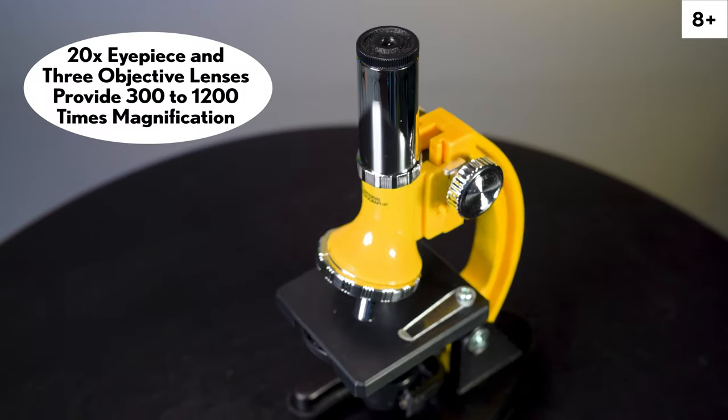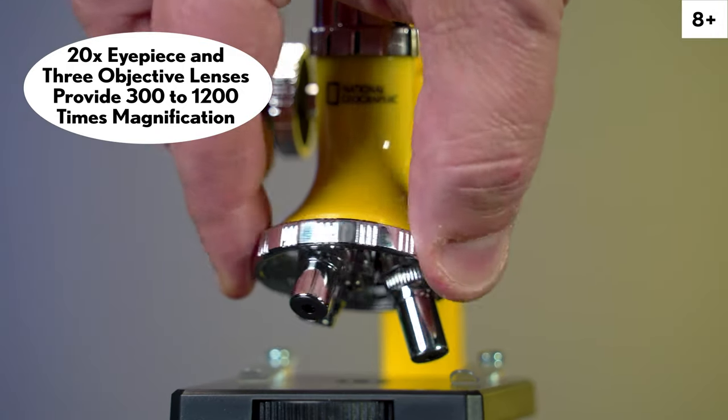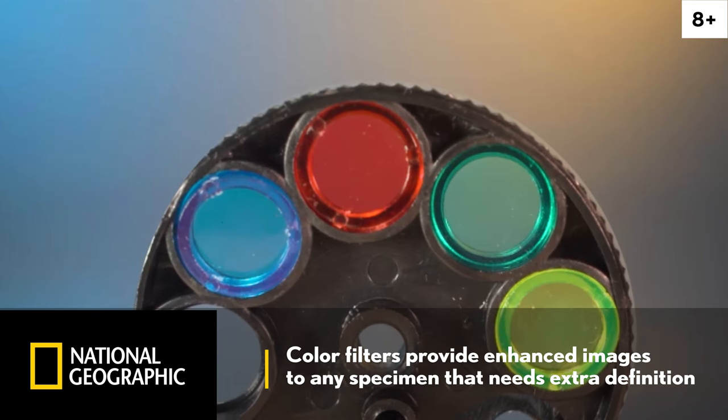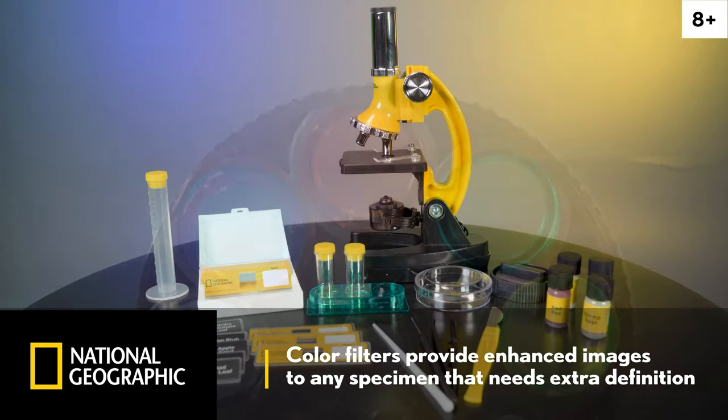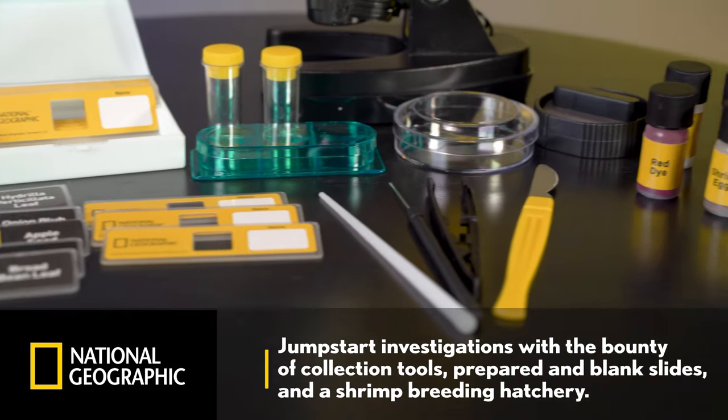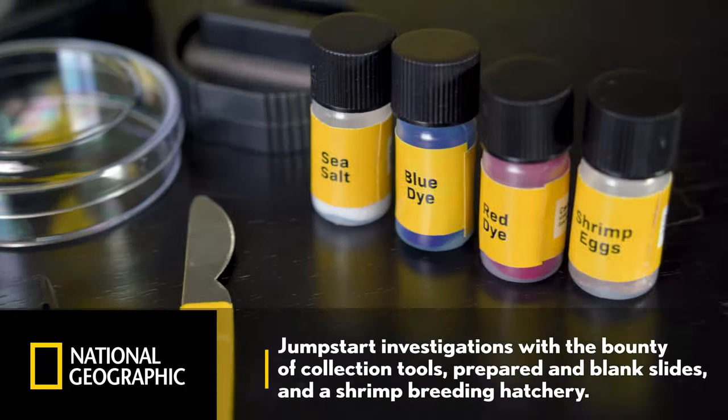The 20x eyepiece and three objective lenses offer a versatile range of magnification powers from 300 to 1200 times. Color filters provide enhanced images to any specimen that needs extra definition, and jumpstart your investigations with the bounty of collection tools, prepared blank slides, and the shrimp breeding hatchery.